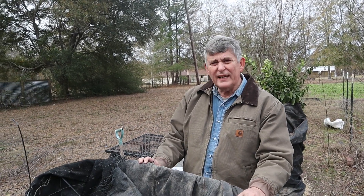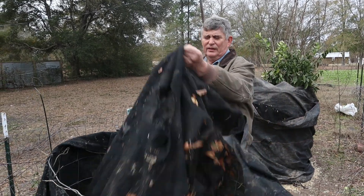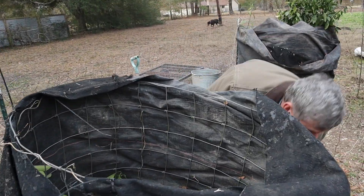These trees have been wrapped up for about eight days — we did it last Saturday and this is Sunday. We'll see how they fared. This in here is the blood orange.